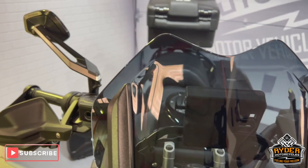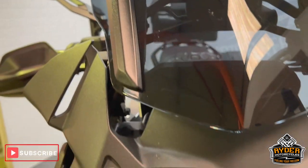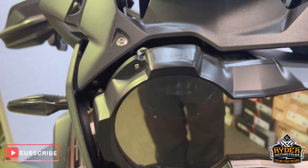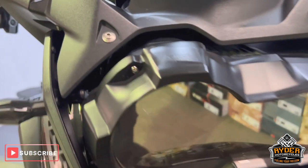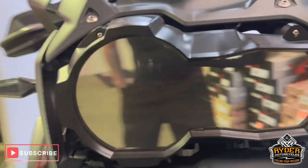So we'll start off with the screen. It's got a really nice small aftermarket screen on there, all in nice condition. It's got a nice tint to it. Coming down to the headlight, it's like a reflector on there. Once that's lit up, it's clear as anything.